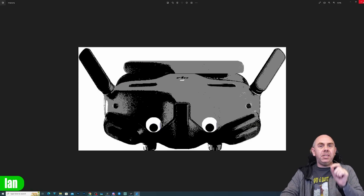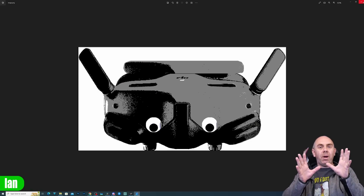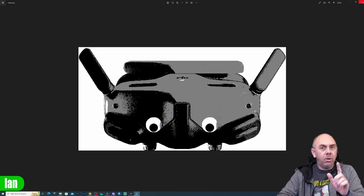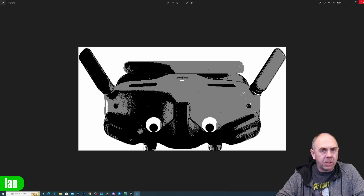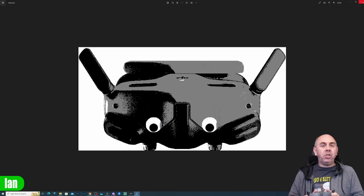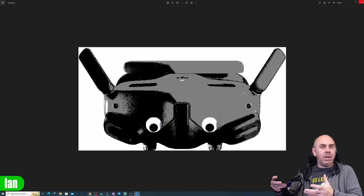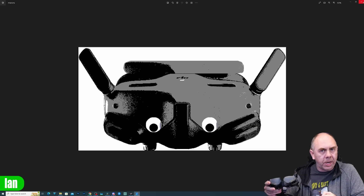Now you might be thinking at this point is he taking the mickey, but I promise you I am not. This is the artist's impression we have and those googly eyes are there for a reason which I'll explain in a minute. The information we have is that these new goggles will be a similar shape and size to the Goggles 2, a very similar design but with some external changes.